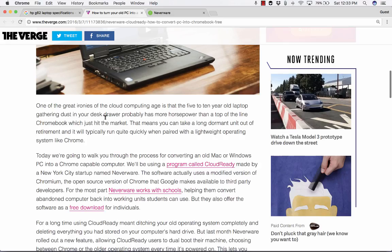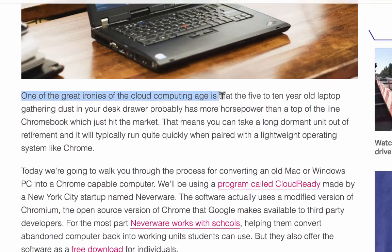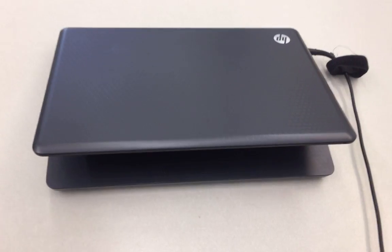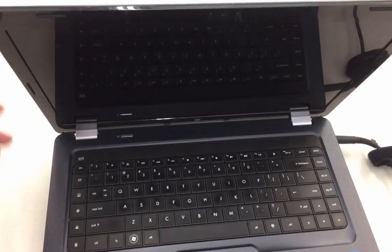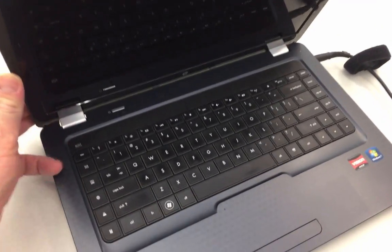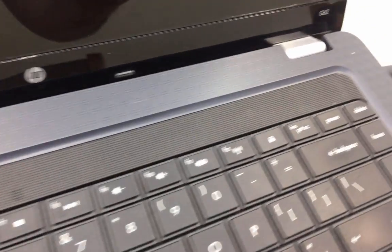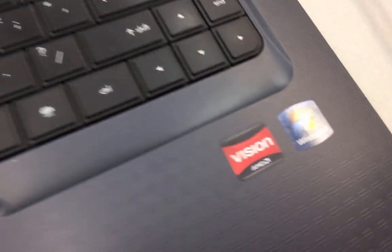Notice what it says here: "One of the great ironies of the cloud computing age is that the five to ten-year-old laptop gathering dust in your desk drawer probably has more horsepower than a top-of-the-line Chromebook which just hit the market." So think about that. My old HP G62 laptop from eight years ago has three gigs of RAM and actually a pretty big hard drive — I think it's 280 gigabytes — which compared to a Chromebook, is actually a pretty good amount of RAM.